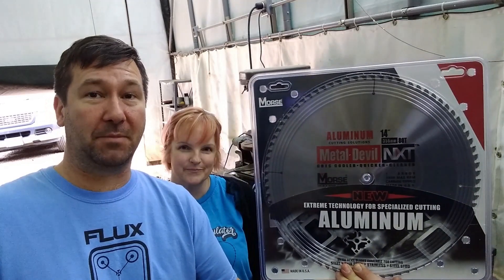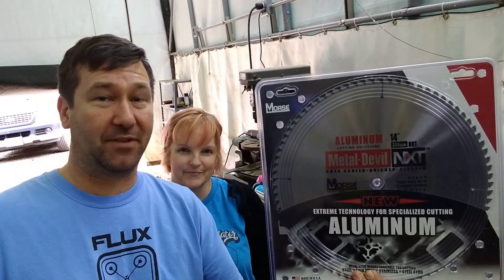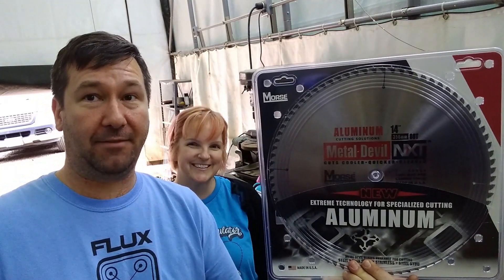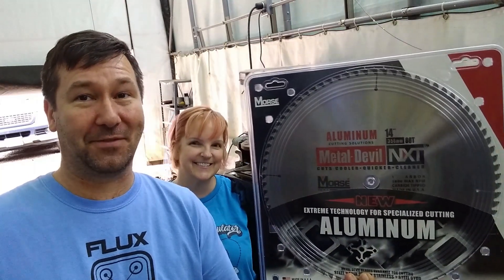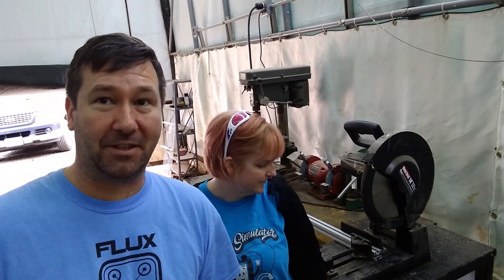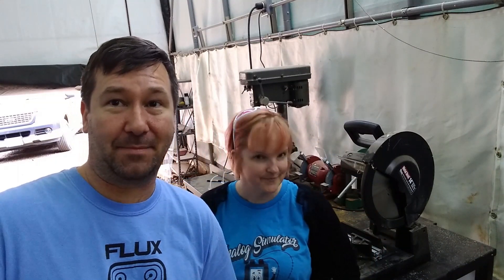So we just broke down and bought this aluminum cutting blade and we're going to see how much difference it actually makes in the cut quality on this saw. No one did sponsor this blade — I wish they would have because we just forked out $150 for it. We're going to do a cut with the band saw, a cut with this saw as it currently is, and a cut with the new blade to see which one does best.